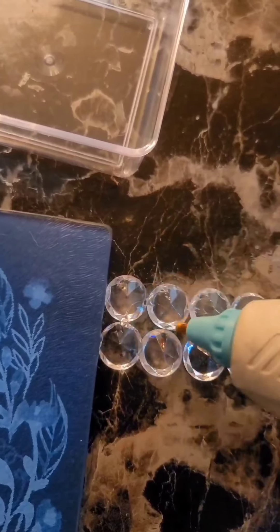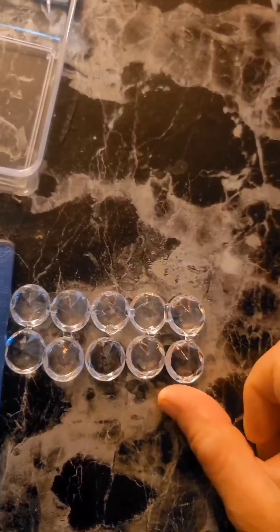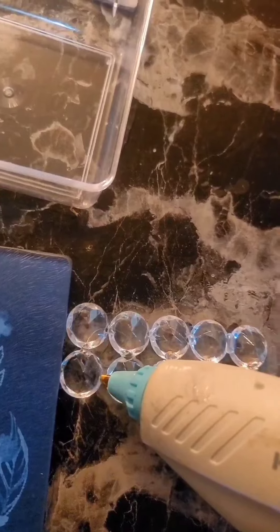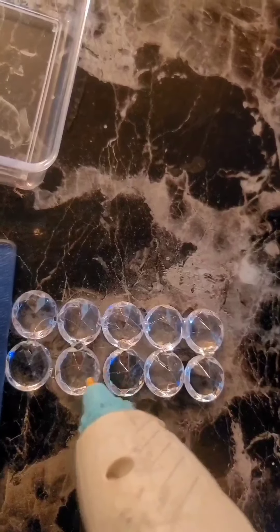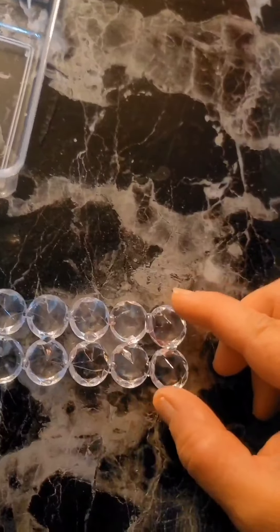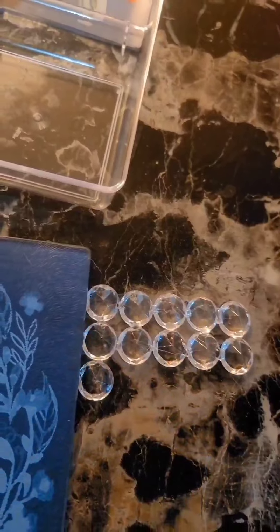We're just going to glue these together at each contact point, make sure they're all nice and straight. I will clean off all the glue webs when I'm done after it's all nice and dry. Now we have two rows and we want five rows, so we're going to do this again.